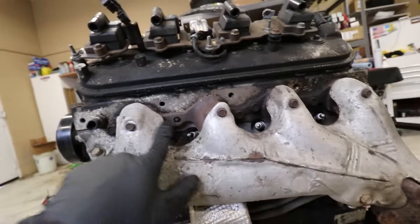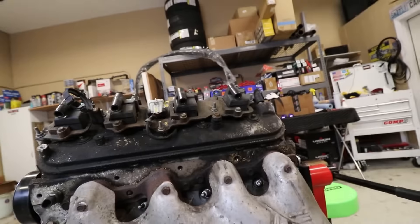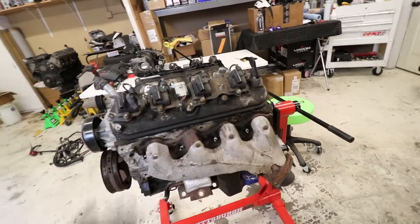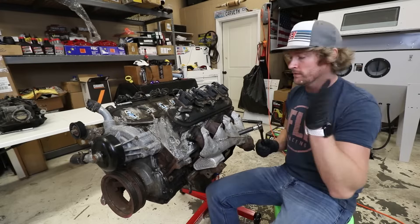Next I want to go ahead and get the exhaust manifolds off. I already lubed up the ones that weren't broken. Per usual there's always at least a couple of broken bolts in there - I've got one right there and one on the backside, and also one on the other side. Hopefully the ones that I had soaking will come out just fine. I'm going to try and break these free by hand and then use the power tool. I just don't want to risk breaking the head off and screwing myself.